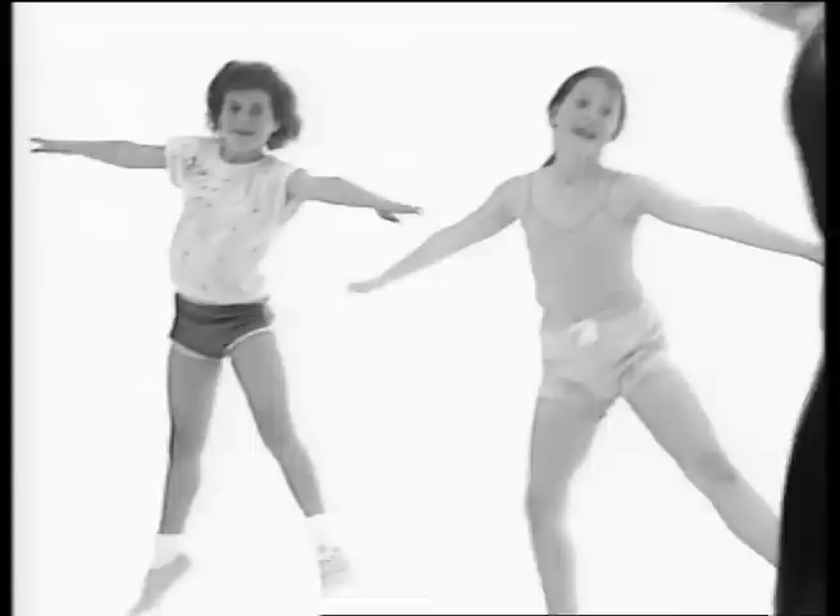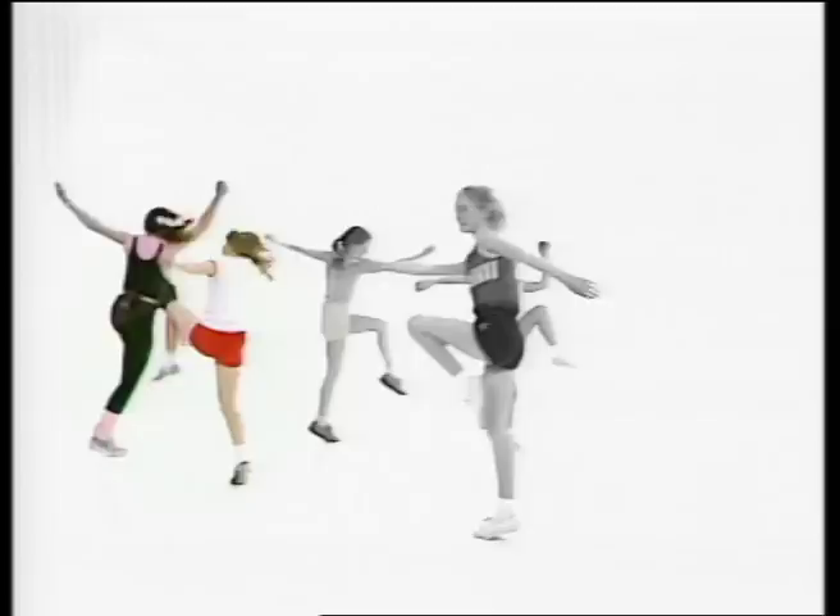Lift those knees up high. Here we go. Up, up, up. Here we go. And up, up. That's it. Lift your knees up high.